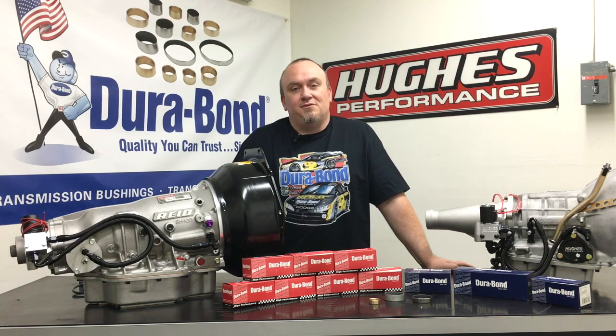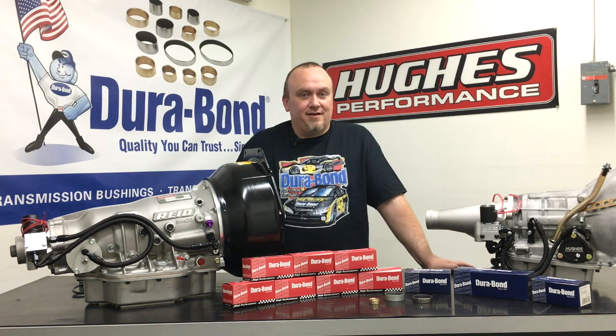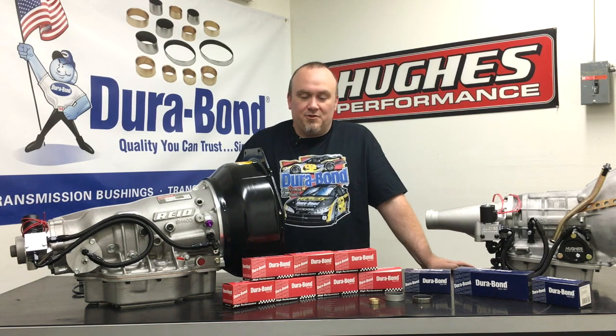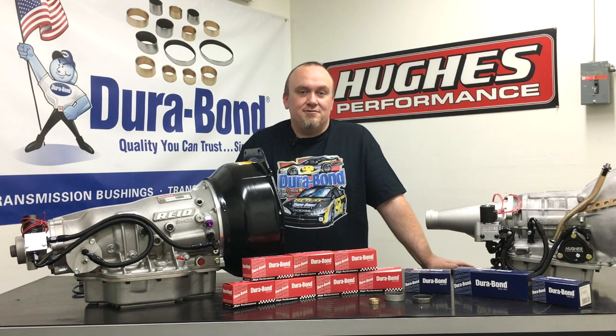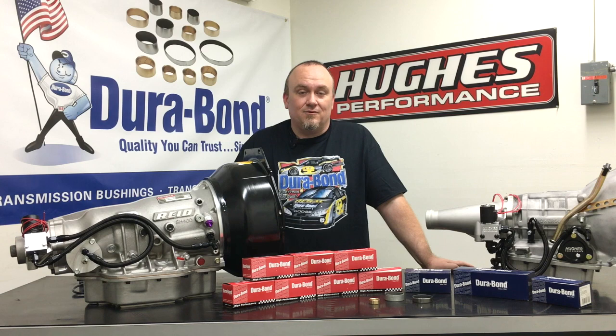We at Hughes Performance have been working with Durabond for right at about a year now, and we have to say their bushings are next level. There's really nothing else in the market like them — the precision of fit, the precision of clearances, the overall durability, longevity, and wearability of the bushings. It's just second to none.